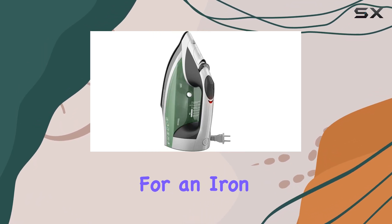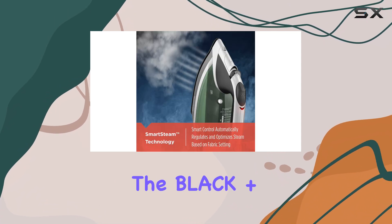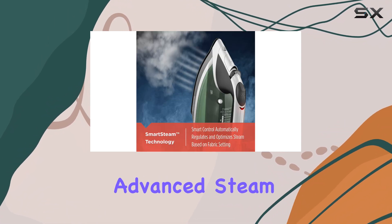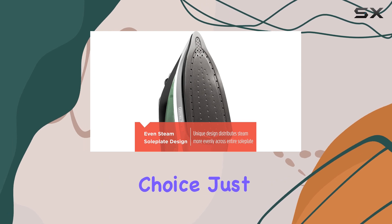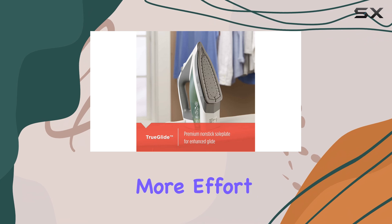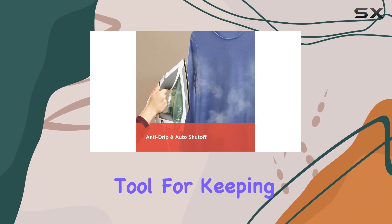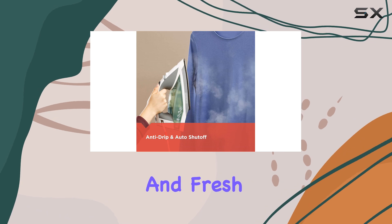In summary, if you're looking for an iron that masterfully handles wrinkles with its steam capabilities, the Black Plus Decker Vitesse Advanced Steam Iron is an excellent choice. Just keep in mind that for dry ironing, it may require a bit more effort. Overall, this model stands out as a reliable tool for keeping your fabrics looking sharp and fresh.